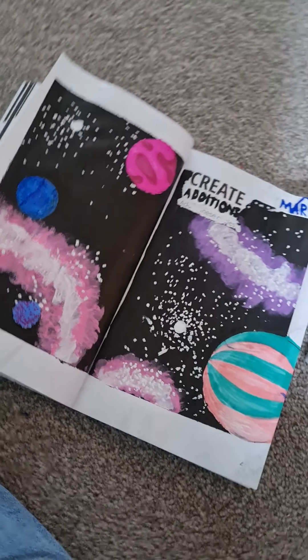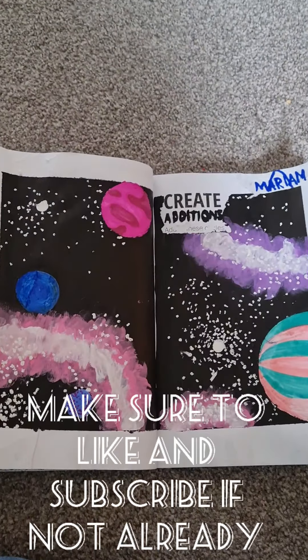I know this video is not as long as some people would have hoped for, but I'm doing a collaboration in the next video, so see you all then — bye!